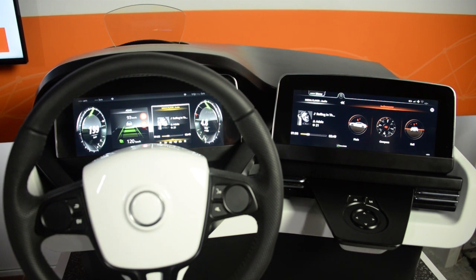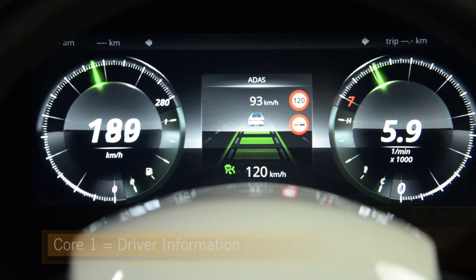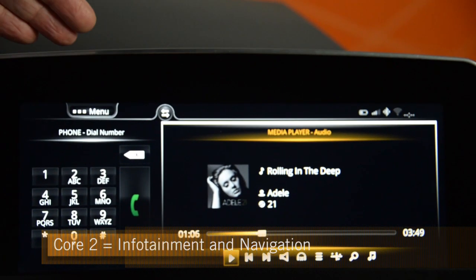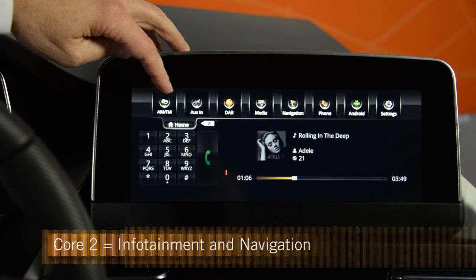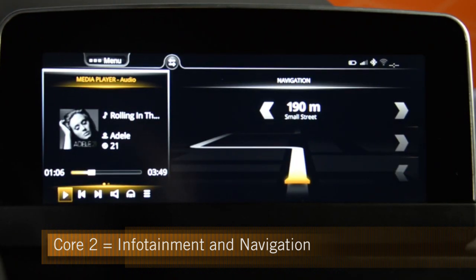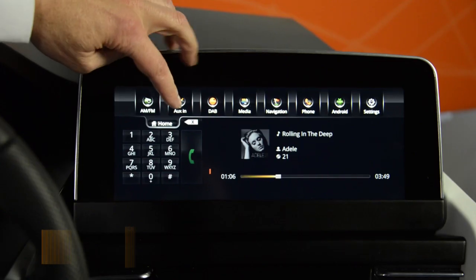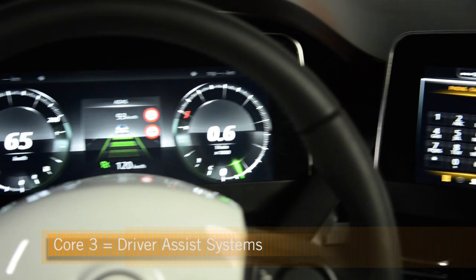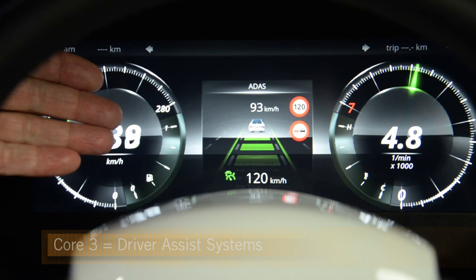On the first core we have a QNX cluster running 3D software for rendering the gauges. On the second core we have infotainment like a media player but also the radio, some auxiliary in digital broadcast, etc. And we would also suggest having navigation on it. On the third core you could imagine using a rearview camera for parking assist with additional ADAS information.